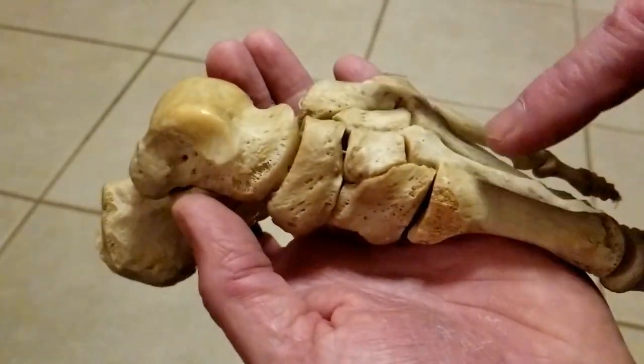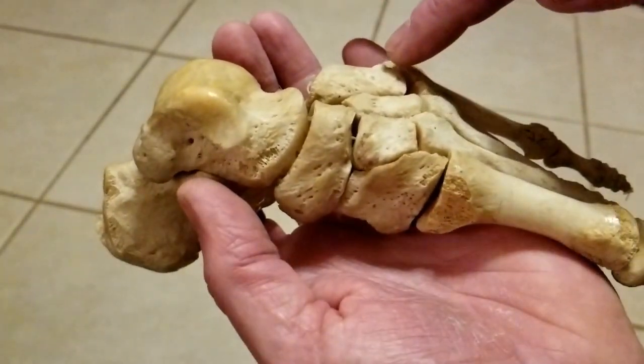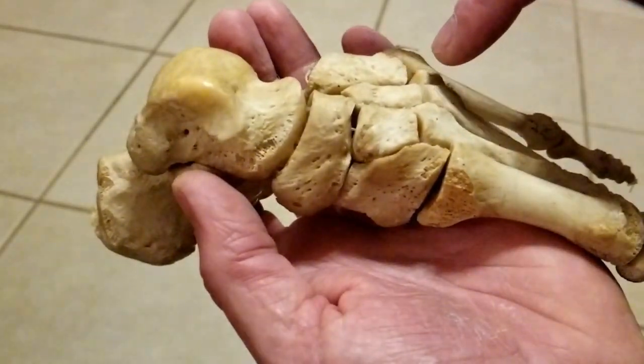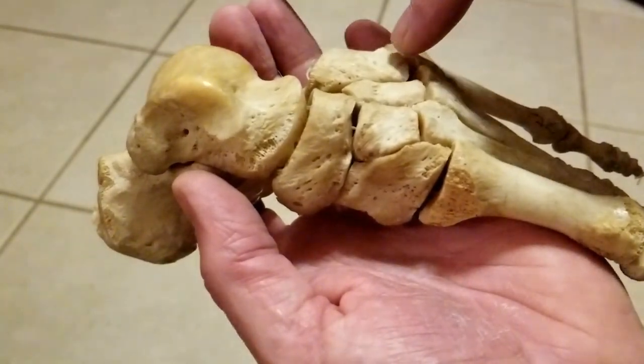And the cuboid, and then we have Lisfranc's joint crossing here at the basis of the metatarsal-cuneiform joints, and also the fourth and fifth metatarsal-cuboid joints.